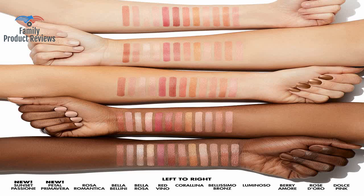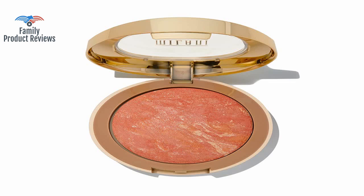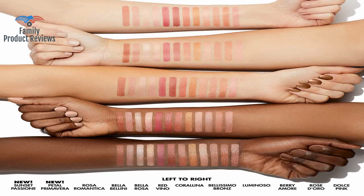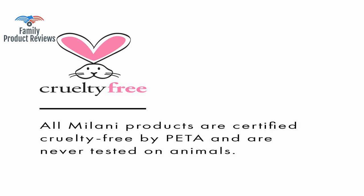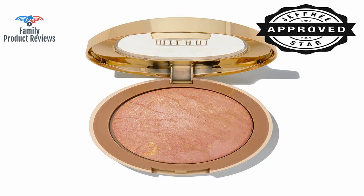Very close to NARS Orgasm, but a bit more sparkly and does not stay on as long. The color is similar to NARS Orgasm; the quality, however, is not the same, but it is half the price so you get what you pay for. If size isn't a problem and you are looking for a natural peach glow, this might be for you.